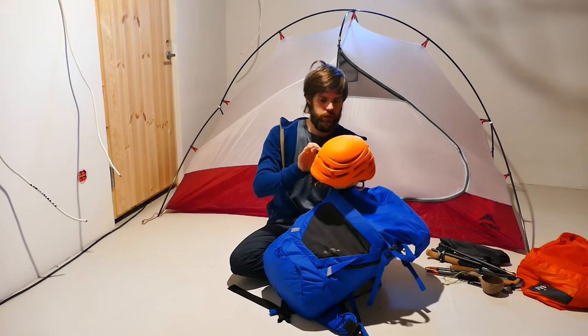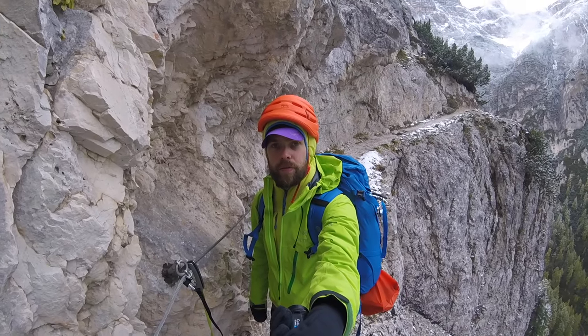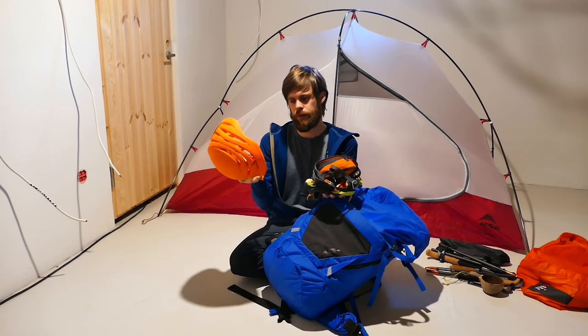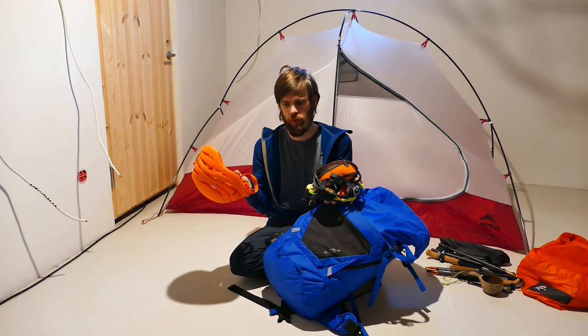First up: helmet. This is the Sirocco — the lightest helmet on the market. I think this one is 165 grams. I've been using this for many years. Great helmet for all your mountain sports activities.